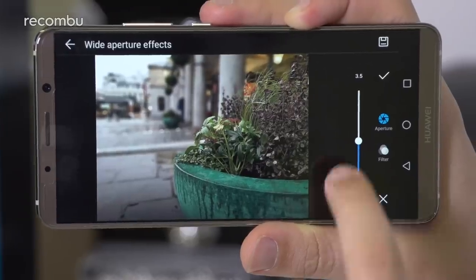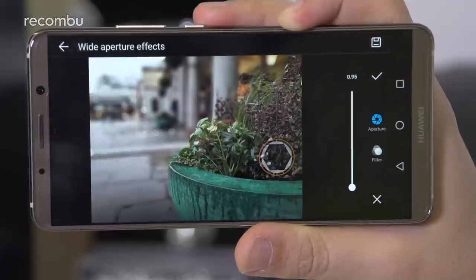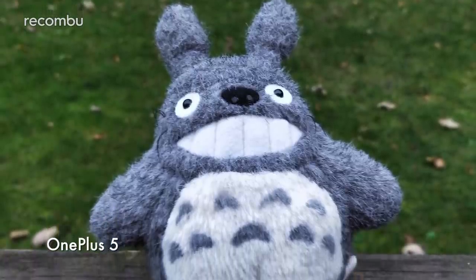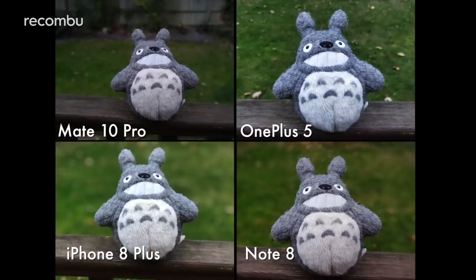Two lenses mean that a proper depth of field can be captured in your photos, which means all four of our test subjects offer some kind of portrait mode. This focuses on your subject to keep them nice and sharp while blurring the background, so your subject really stands out. The OnePlus 5 offers the least impressive portrait snaps, with less pronounced blurring compared to the others. Both the Mate 10 Pro and the iPhone cropped out some of the finer details around the edges of subjects to achieve the effect, while only the OnePlus and Samsung's Note kept those details intact.